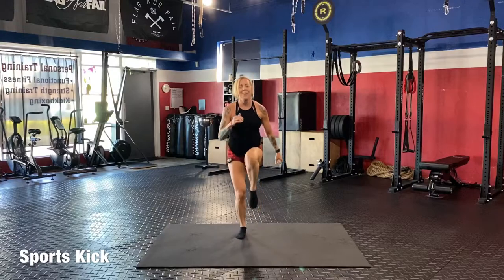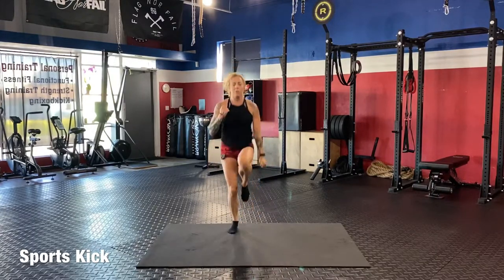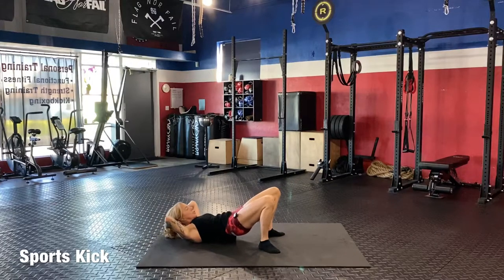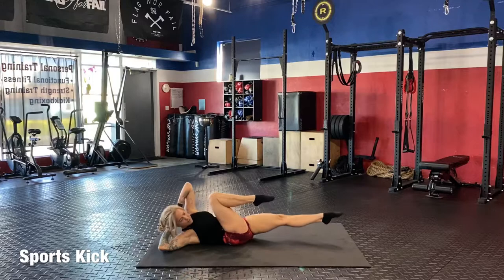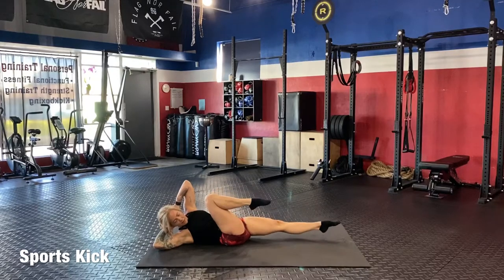Back to your high knees. Then down for ten crunches — booty up and crunch: one, two, three, four, five, six, seven, eight, nine, ten. And into the crisscross — one knee in, one leg out: one, two, three, four, five, six, seven, eight, nine, ten. Good job, we're halfway there, doing great, keep it going.